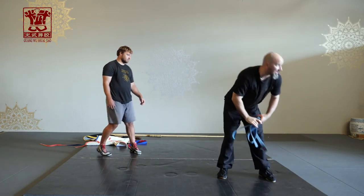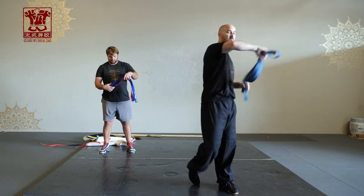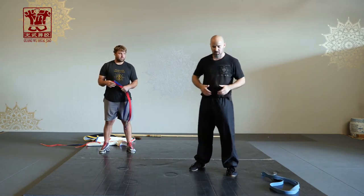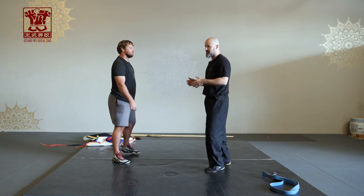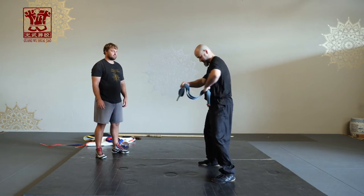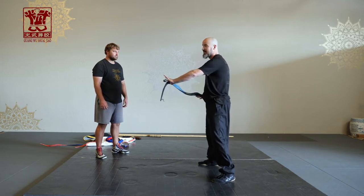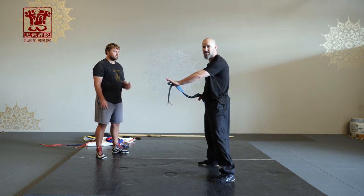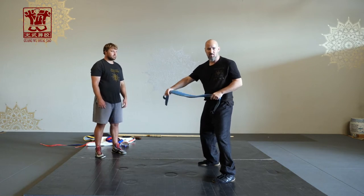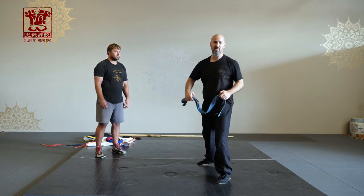I see a lot of people when they do belt cracking — it tends to just be in the arms, or they do all these fancy movements. You can do that to work on coordination, but this movement comes from the waist, up through the body, into the back. When you're doing dou with the belt, you want to find this relaxed wave that goes out — wave, it hits, and you're instantly relaxed. It goes out, and you're instantly relaxed at this position. It's not straight; it's just relaxed, everything pops out explosive.